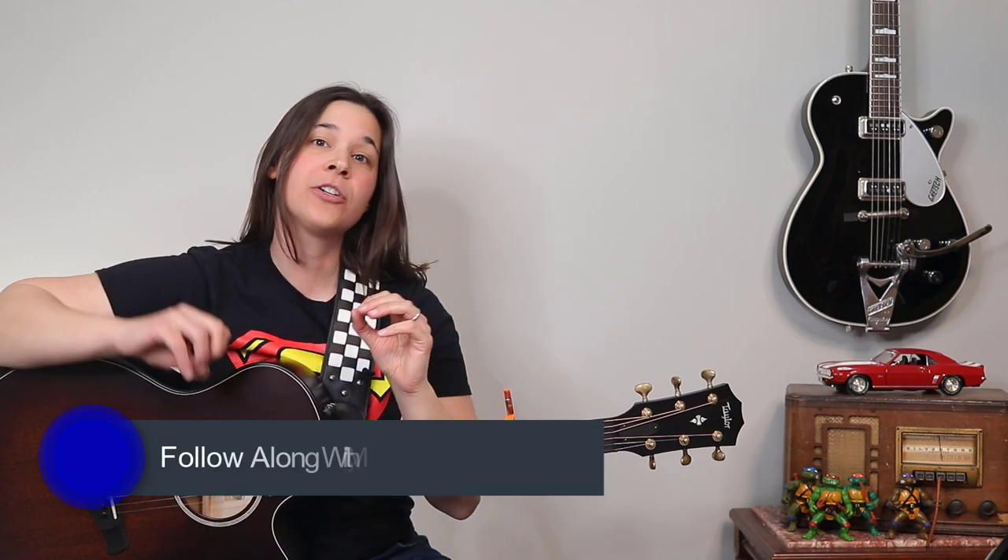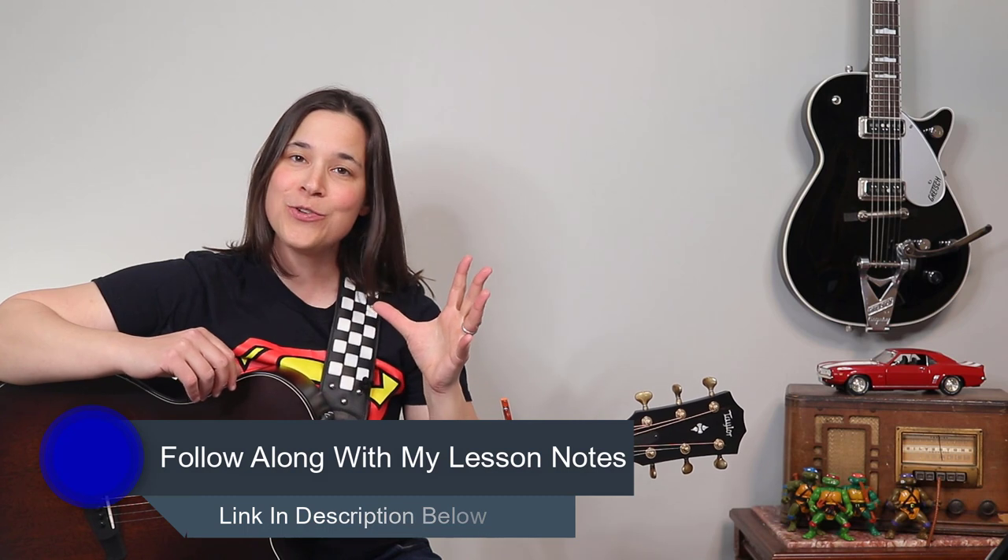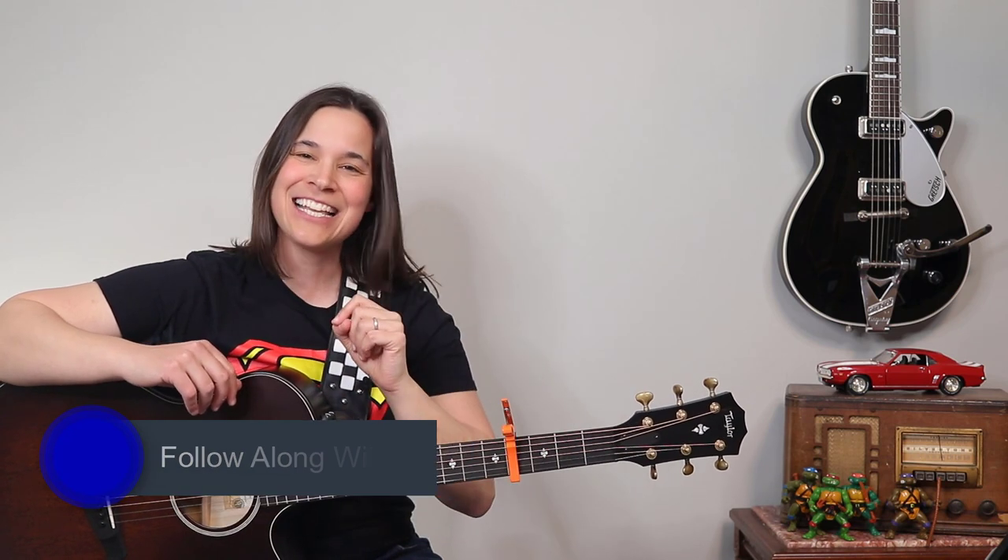Hey guitar enthusiasts! We're gonna be going over a more intricate version of Jolene here. I'm gonna show you step by step how to do the fingerpicking for the intro as heard on the album, as well as a fingerpicking pattern you can use throughout the song. Let's get into the lesson right now.